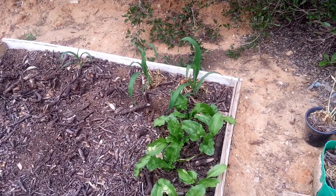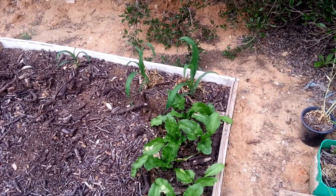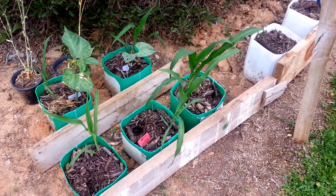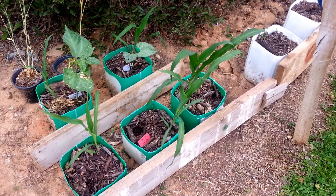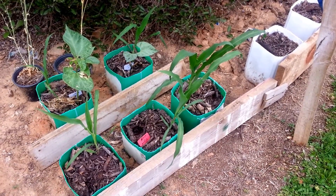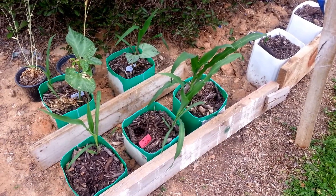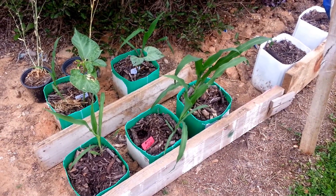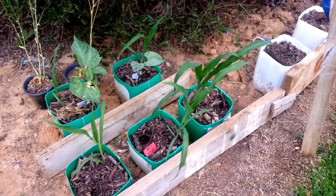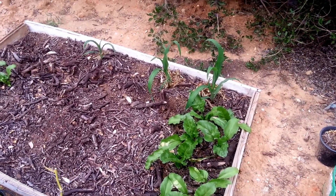The corn I planted in the back of the raised bed sprouted and grew up nicely, but the ones in containers grew up even better. I think it's probably because it's the start of the season and the containers are a bit warmer. At the end of the season I could give you a more detailed report — please remind me.